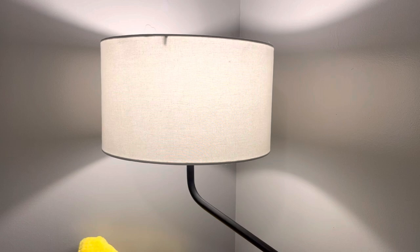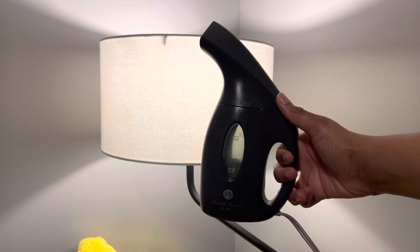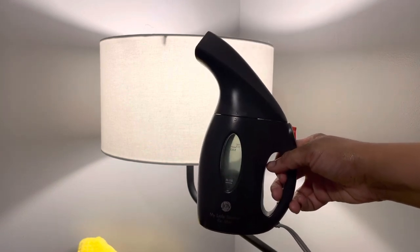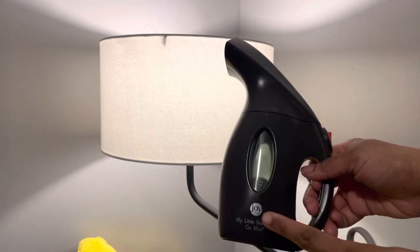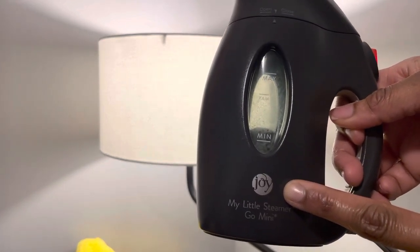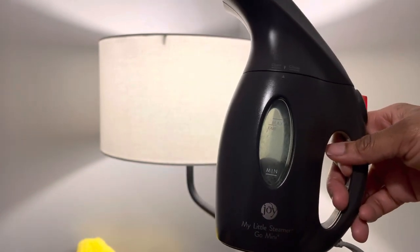I just used a regular fabric steamer — this is my fabric steamer. I've had this for years; I got it from Macy's. The name of it is Joy, and it's called the Joy Go Mini. So it's a mini steamer, and it did the job.